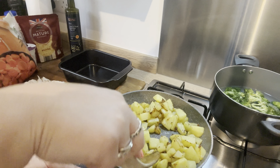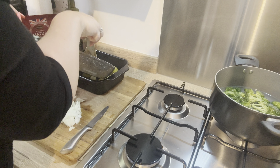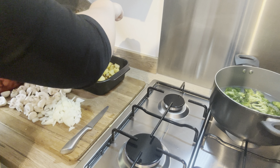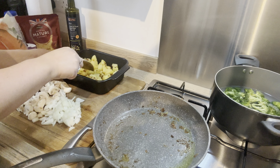I then got out my casserole dish and just put the potatoes all into the bottom — these are the base of the vegetable casserole, so I just filled the whole bottom of the tray. These smelt amazing with the garlic; they were making me super hungry at this point.